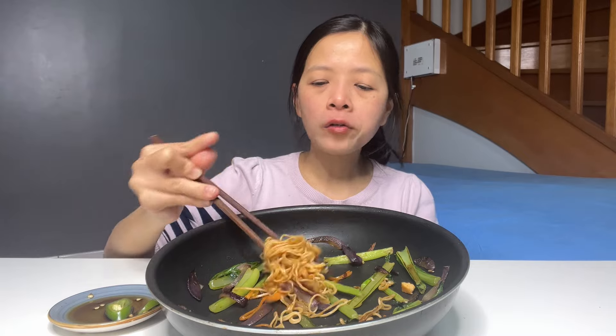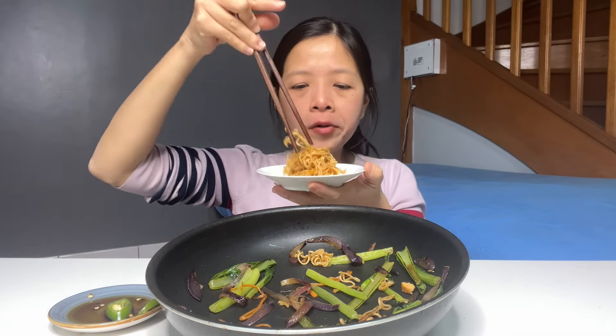Cái ớt này nó thơm lắm cô chú. Thảo ăn cay vỡ mà không cay ăn thấy không ngon.